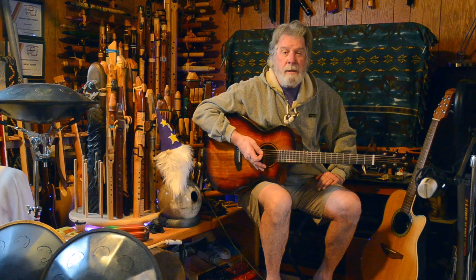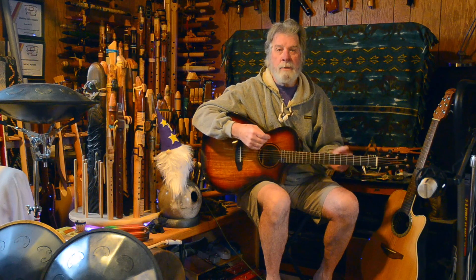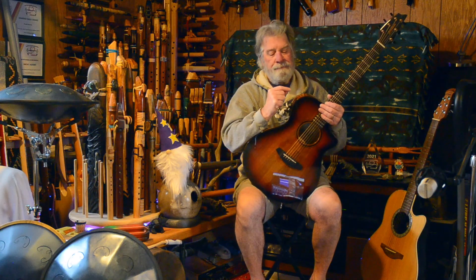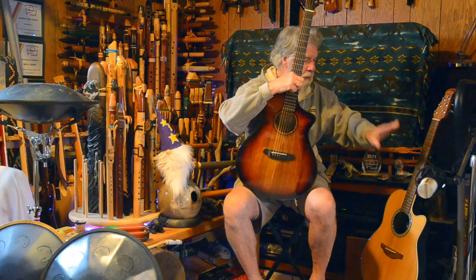I'll be interested to listen back to these recordings because I don't have any headphones on — I'm just hearing what I'm hearing in the room. What I'll be interested in finding out is whether my perceptions hold up when listening back, as that search for better natural acoustic sound was the main reason why I started looking for an acoustic guitar beyond my Ovation.